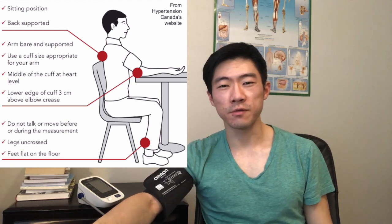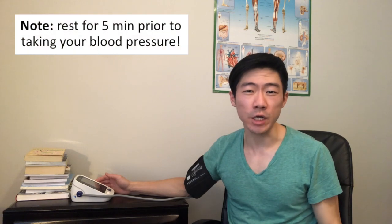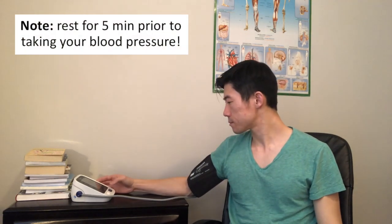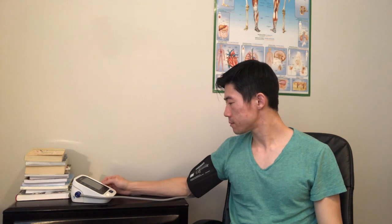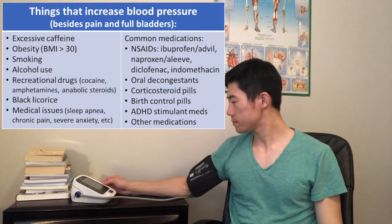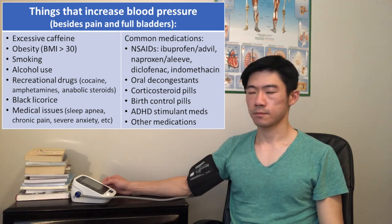Finally, don't talk or move when you're doing your blood pressure. If possible, you want to make sure that you're not in pain and you don't have a full bladder when you're doing your blood pressure. A full bladder can increase your blood pressure by 10 to 20 millimeters of mercury, and pain can even increase your blood pressure by up to 30 millimeters of mercury.